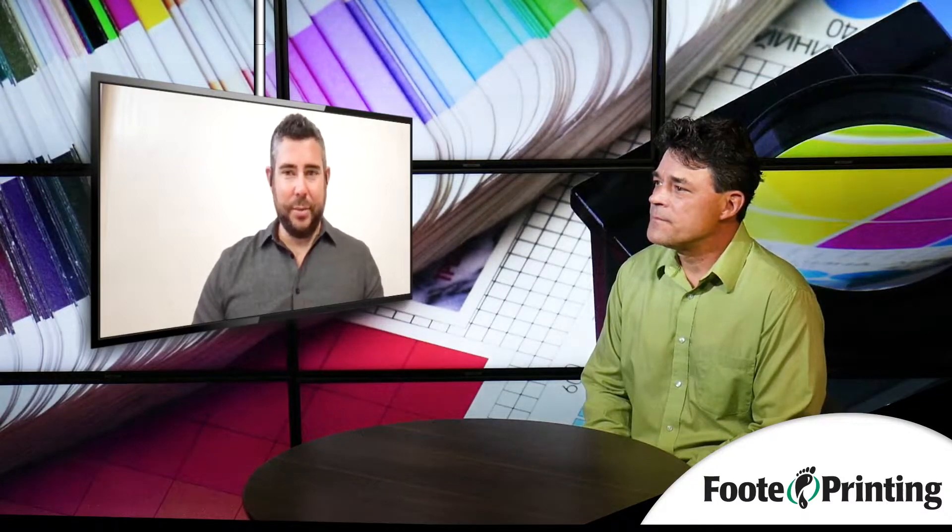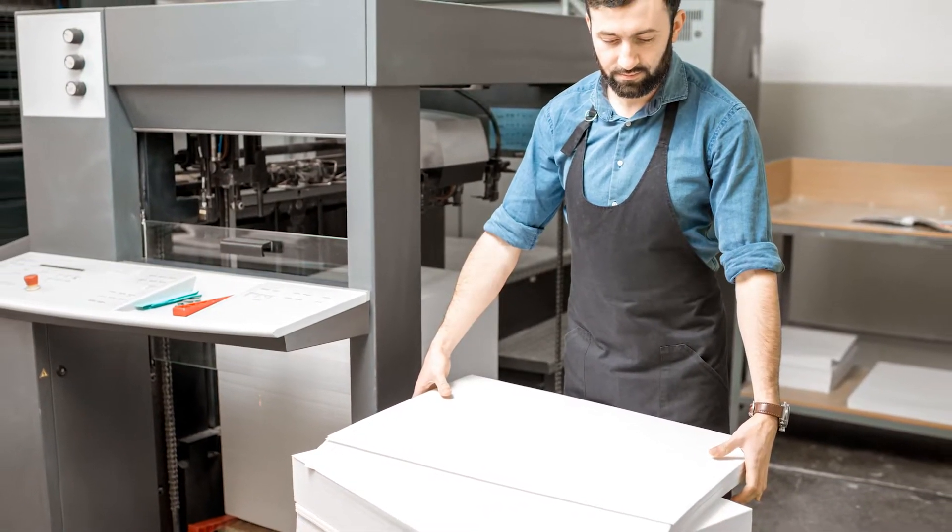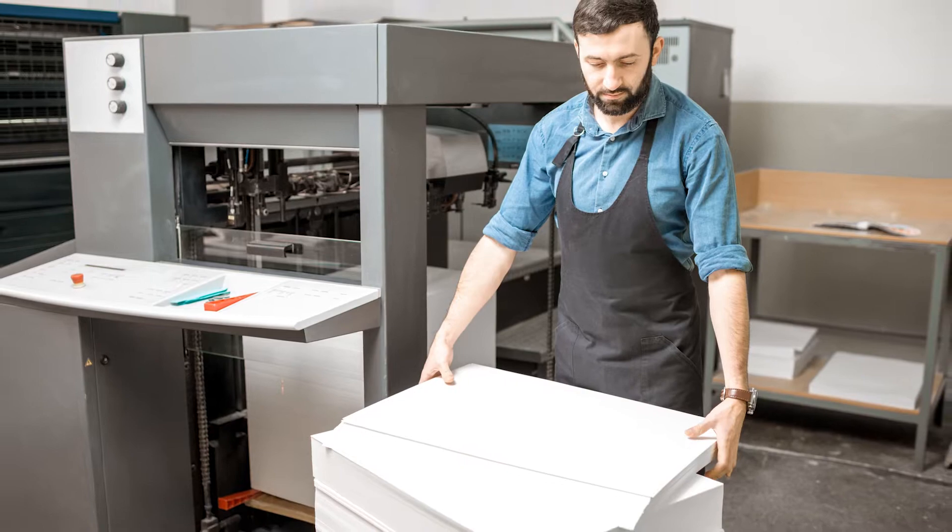At most printing companies, they've got two different kinds of presses. You either have a sheet-fed press or you have a web press. Sheet-fed is pretty simple — it's cut-down sheets fed one at a time through a press. You could probably surmise that information just from the name, sheet-fed press.